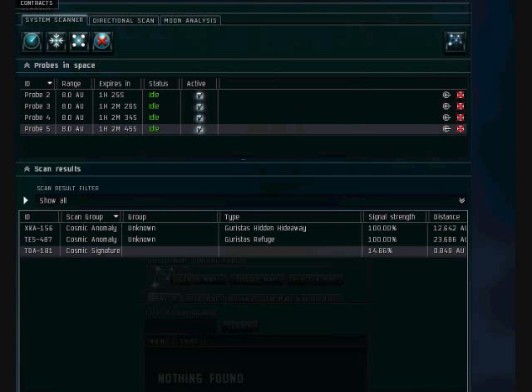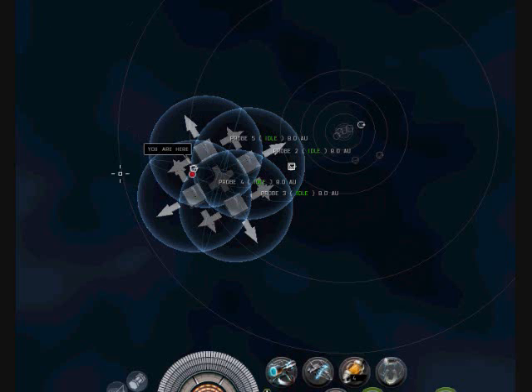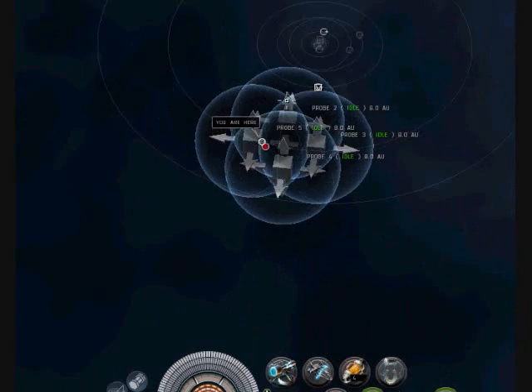We will rinse and repeat again. You can see the dot kind of moved closer to that, so we'll continue.